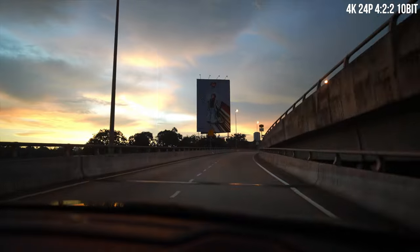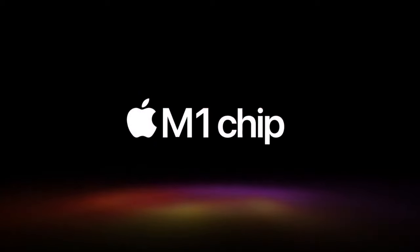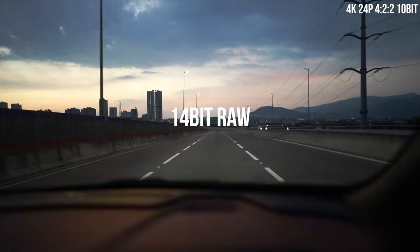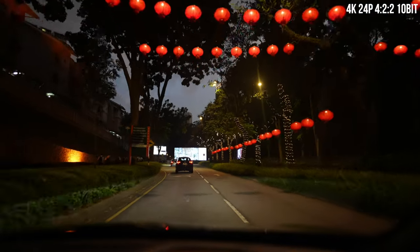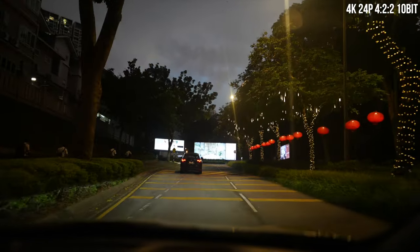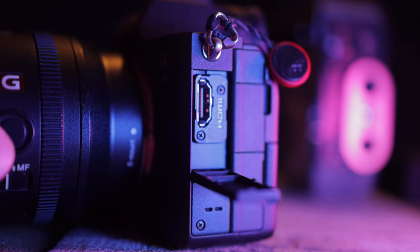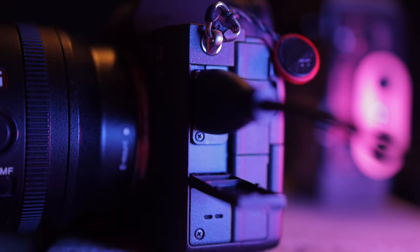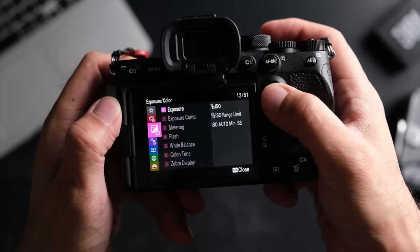Be warned that 4:2:2 H.265 codec is horrendous to edit in and will literally cripple any computer you throw at it — unless you are using Apple's new M1 silicon computers. If you have an Atomos Ninja V, this camera can output full 14-bit RAW from its HDMI port and it can be recorded as a ProRes RAW file onto the Atomos Ninja V. One of the things I love about this camera is that it has a full-size HDMI port. I can't tell you how many times I've accidentally broken a micro HDMI port, so this full-size port is definitely a warm welcome. In terms of video compression, this camera records in XAVC-S.